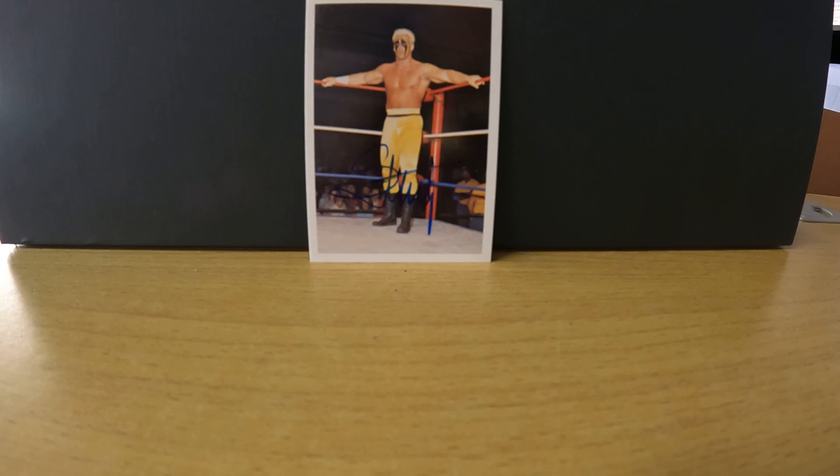I think I paid about $60 to get that signed, which is not cheap, but with the pop culture explosion of wrestling and the wrestling cards from the 80s and 90s, I just had to get it done. And as you can tell, I love the centering on my card.